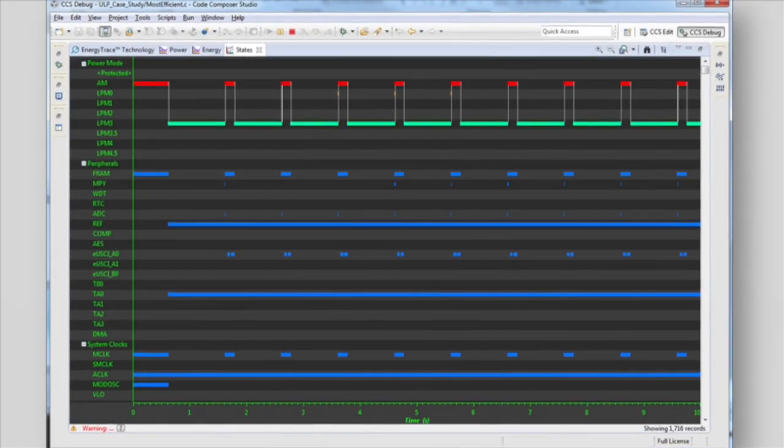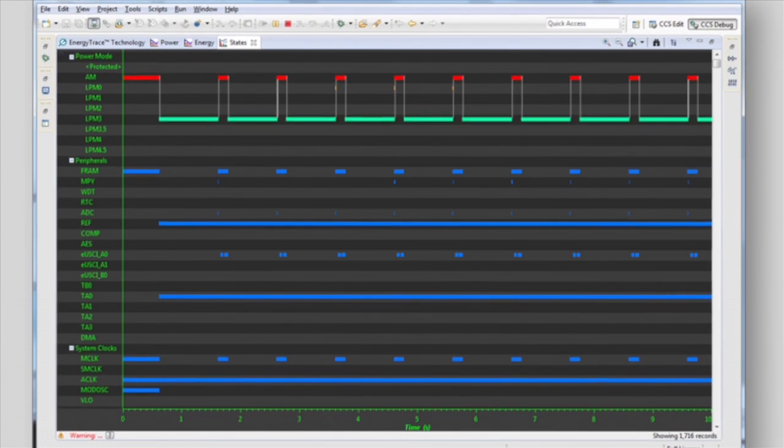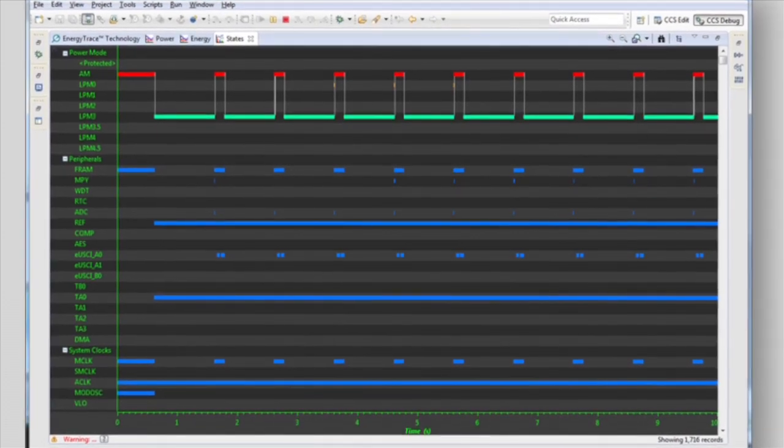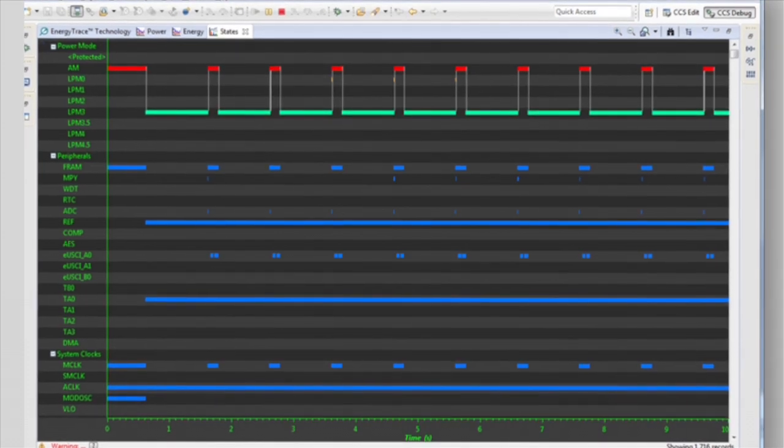That's not all. On the FR5969 products, we took this power profiling to a new level. EnergyTrace++ technology offers the ability to capture overall current as well as the states of the CPU and peripherals, so you can better understand exactly which part of your device is consuming your energy resources. This means you can make sure that your microcontroller is in low-power modes when it should be and that peripherals only consume energy when absolutely necessary.